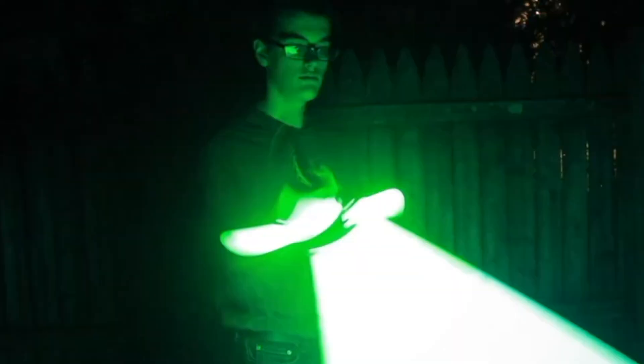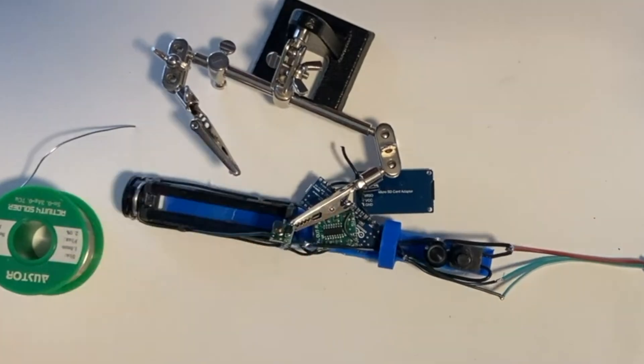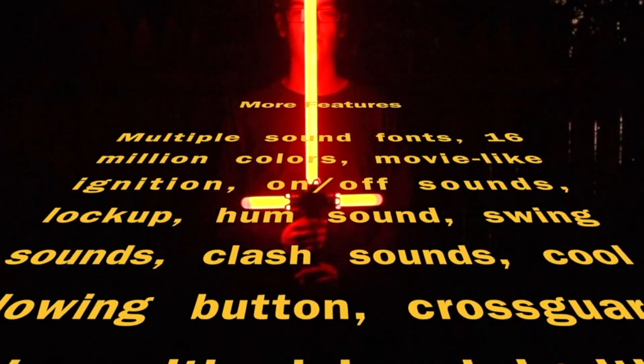Next up, another lightsaber. While the intermediate build was an awesome glow stick, if you put in a little more work, you can add a lot more features, like sound, multiple blades, and create a really advanced lightsaber. You have a video and some code as a starting point, but the features you add are entirely up to you, so you can create something that's both awesome and unique to you.